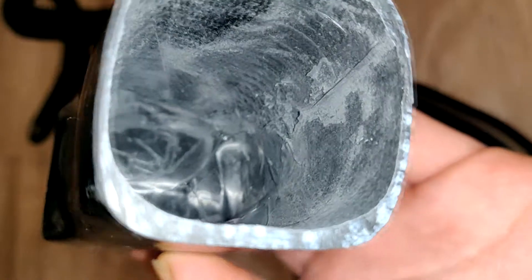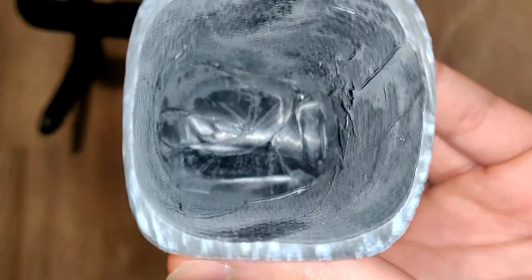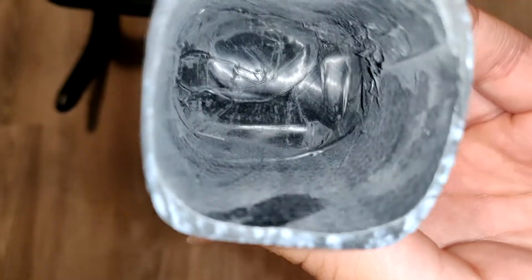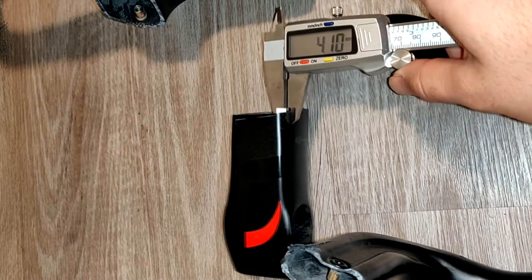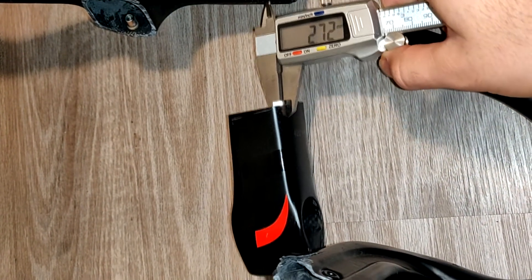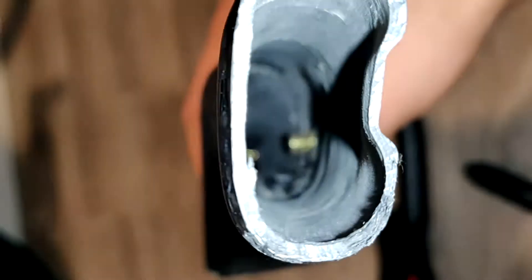In terms of the actual cut-up bars themselves, I did some basic cuts to look at the carbon quality. As you can see inside, there is some compaction and some wrinkling, which is not the best, but the carbon quality itself doesn't seem to be affected that much. This is the base of the bar and I measured the wall thickness to be around 2.6 to 2.7 millimeters.